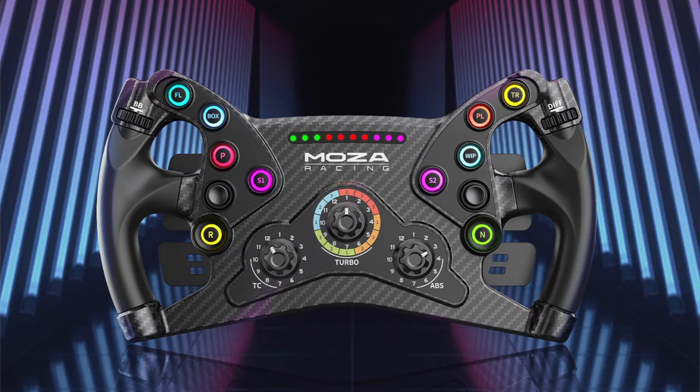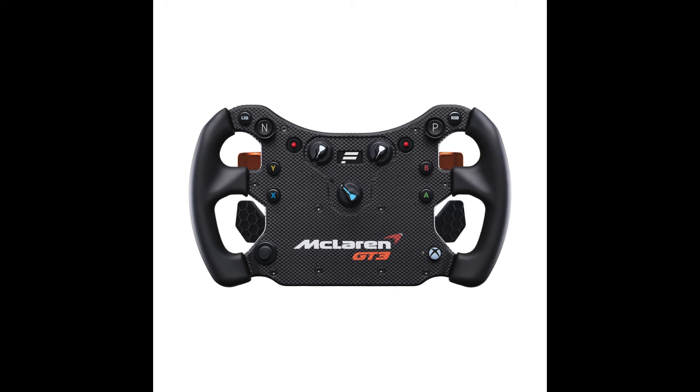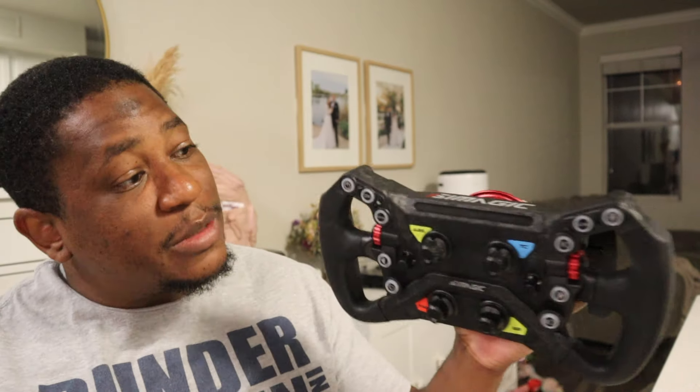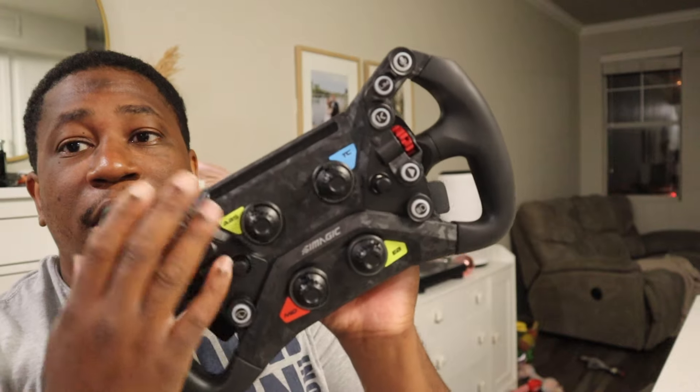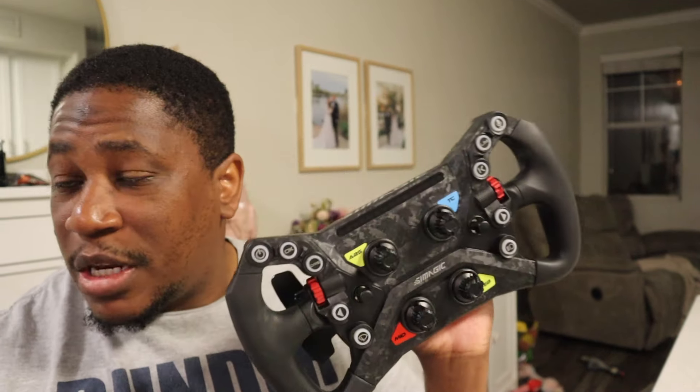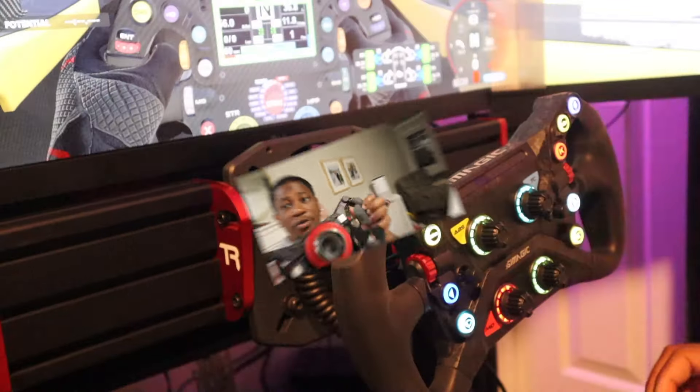The closest competitors to this would be the Moza KS and the McLaren GT3 wheel. The difference with this is you have your Maglink right here, which will enable you to run it on multiple setups. Moza does have something similar with the KS, but you also get a lot of RGBs. This is the only one that's Simhub compatible. Let's go ahead and get in here, bolt it up, get some footage, and talk with Josh.